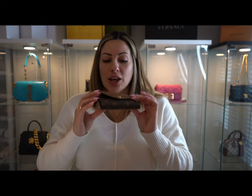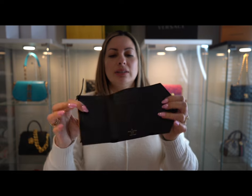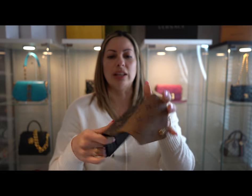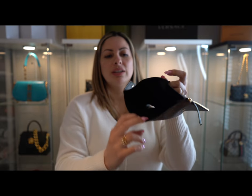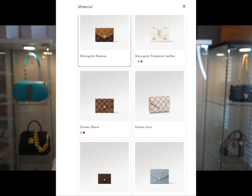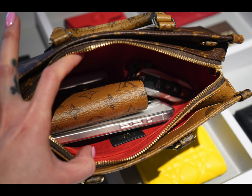Having a wallet that matches your bag is very important to me, and I'm pretty sure a lot of women agree. I got the Victorine wallet to match my East-West. This little wallet is in the form of a compact envelope with the reverse monogram pattern. It has two little pockets, space for cash and coins, and comes in different color and texture variations. This one pairs perfectly with the reverse monogram, and it fits perfectly inside with plenty of space left.